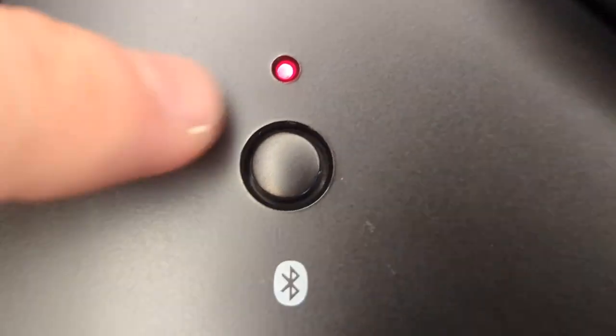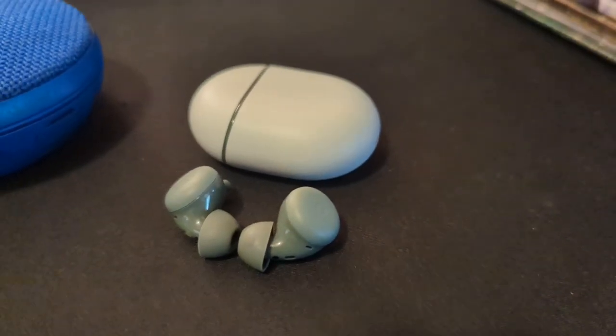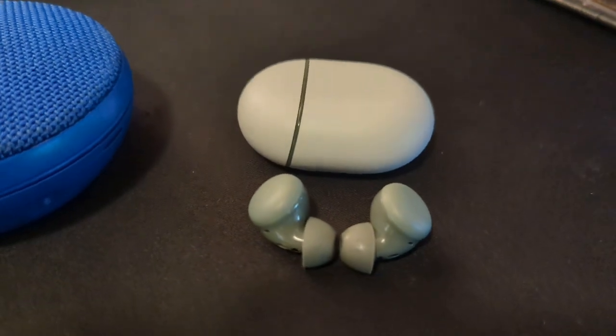All you have to do to connect a Bluetooth device is to press and hold the Bluetooth button for a few seconds, wait until the lights start flashing blue and red, and then connect to the player using your output device like headphones or a speaker.